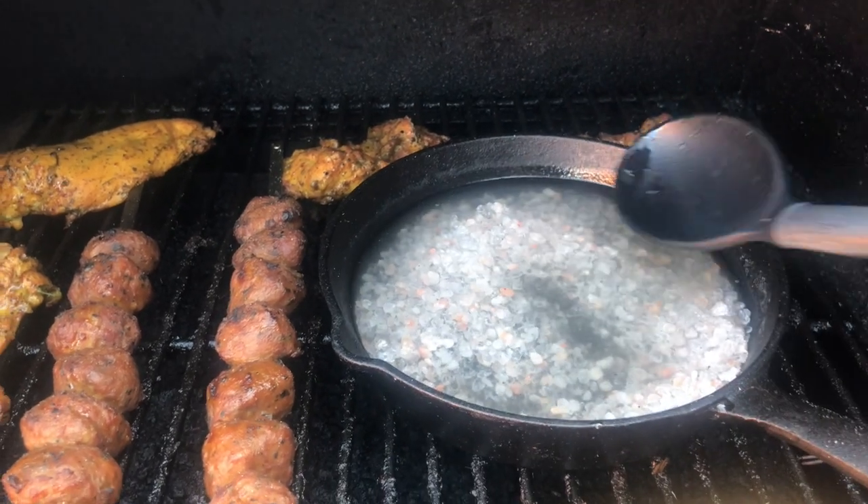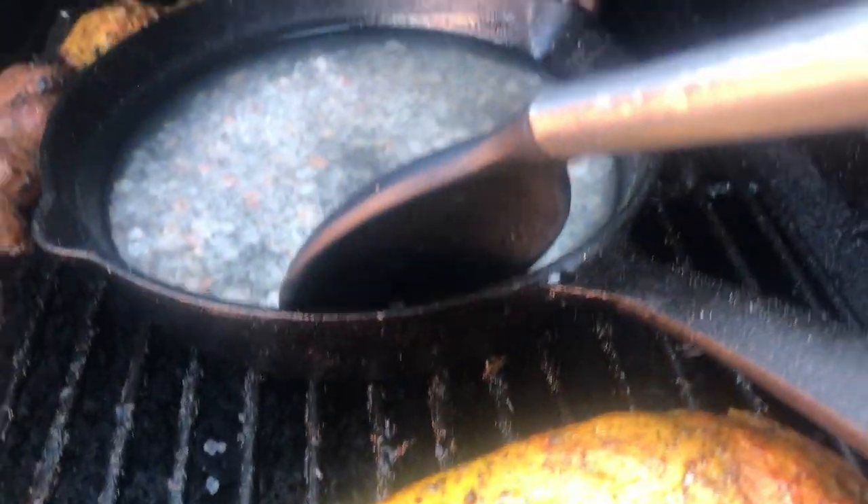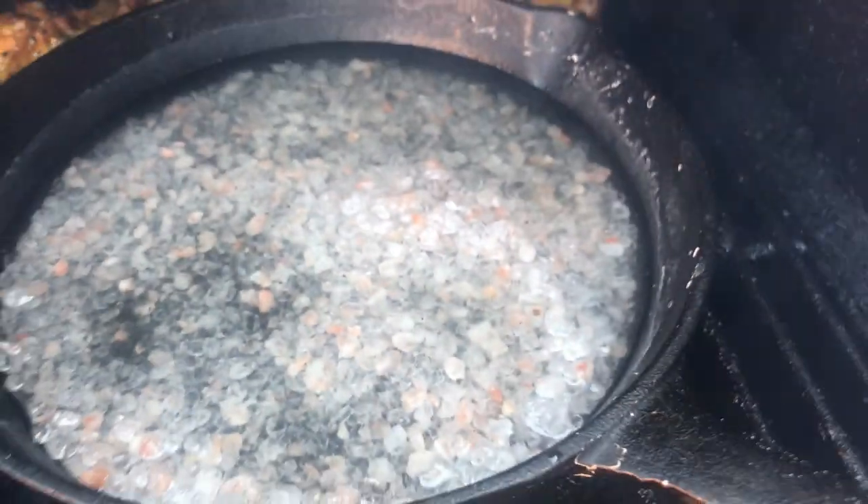I added more water because it was completely stuck to the pan, so I guess you just gotta keep adding water. These chickens are looking pretty good — they're done. Yeah, it's definitely a learning curve.